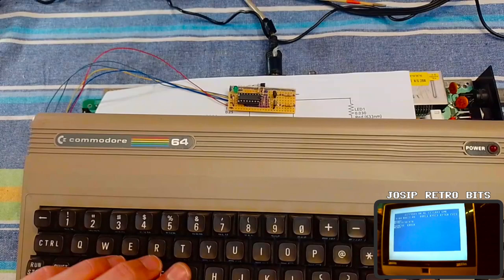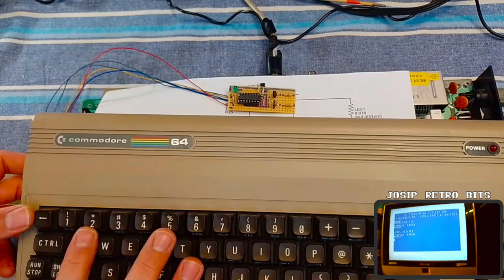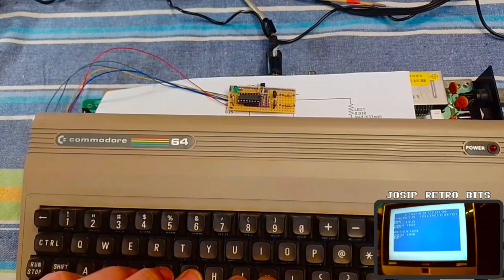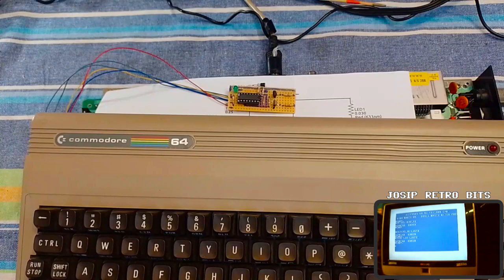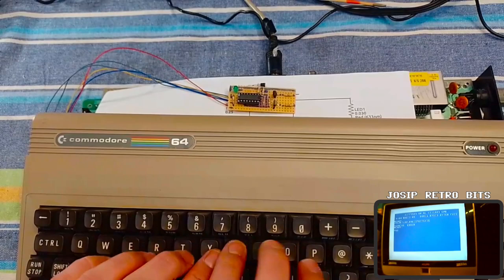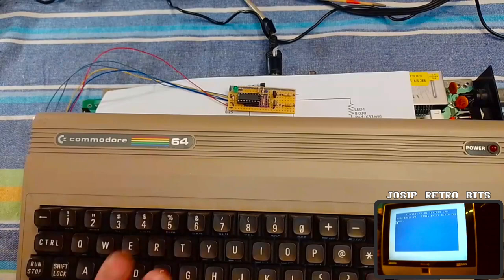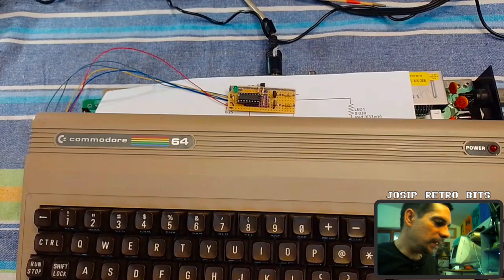We can type in — we have some syntax errors which is fine — and then what I'm going to do is press the key combination, and hopefully... yeah, we can reset! The combination of two keys will reset the machine.